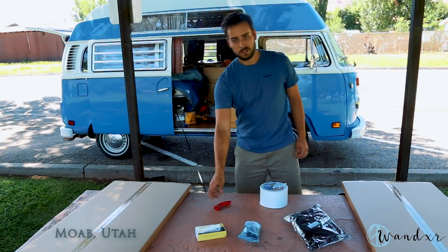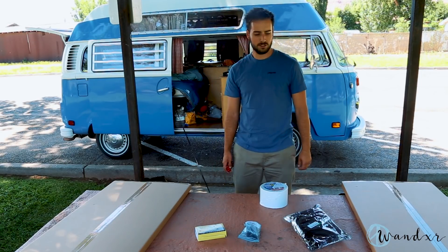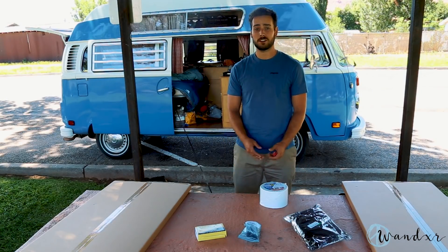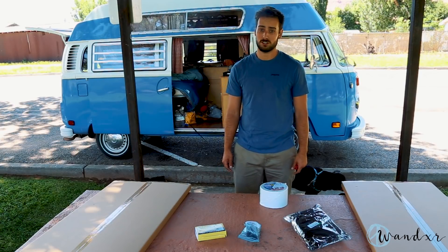Hey guys, so we've been on the road for the last 10 months, over 10 months, using a battery that you charge with the alternator when we drive, and it's been pretty awful to be honest. So now today I decided to switch to solar.